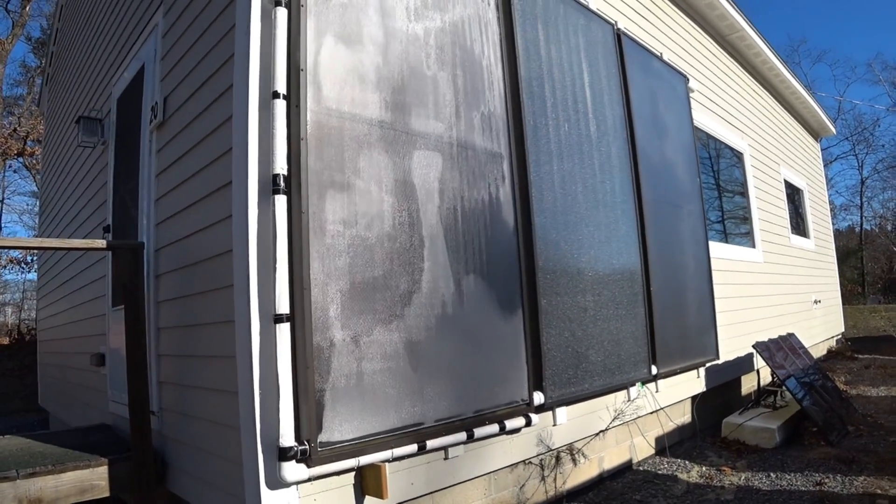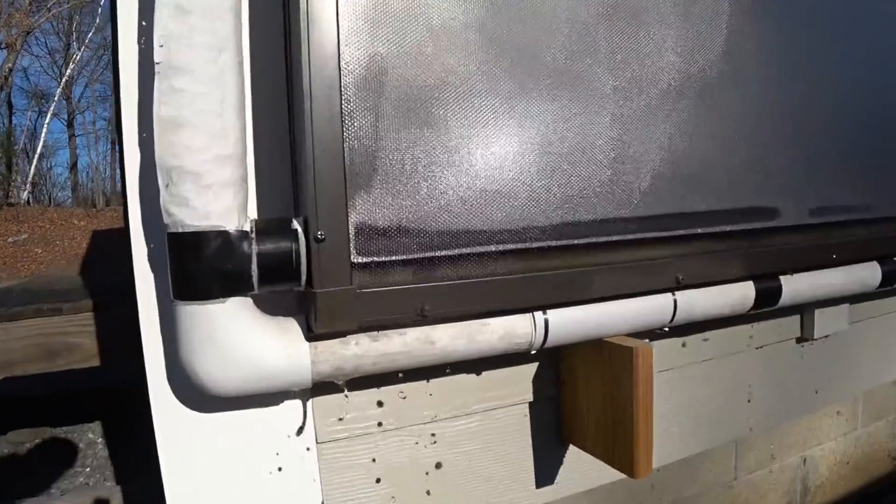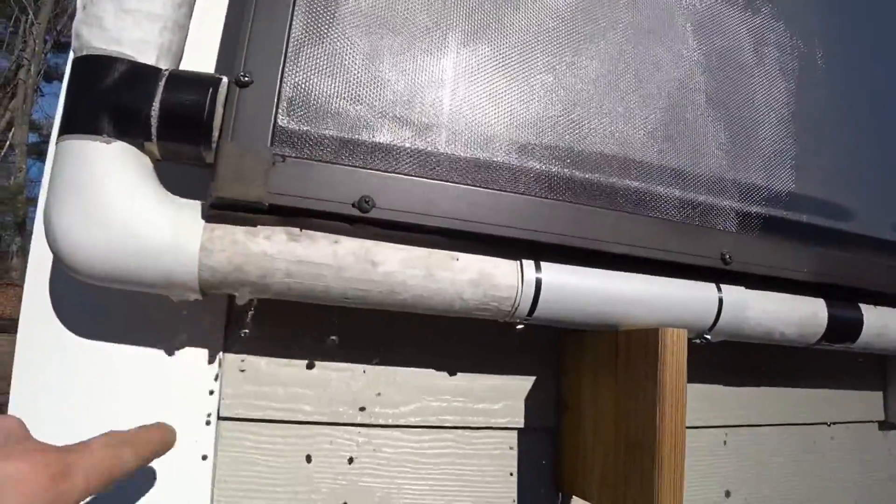I just noticed these panels and we have a leak on this one. I can see water piled up in the bottom and it's leaking out of the frame.